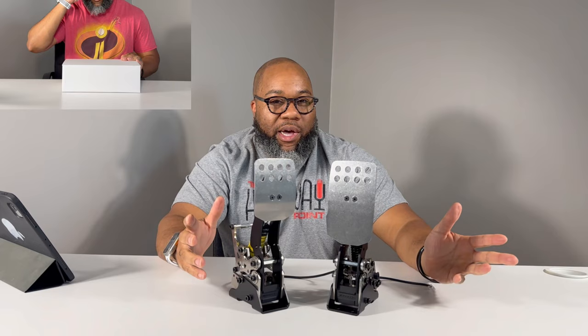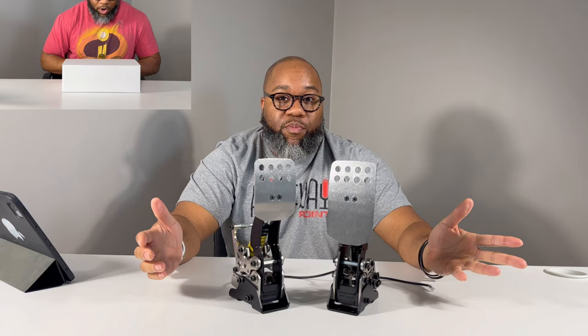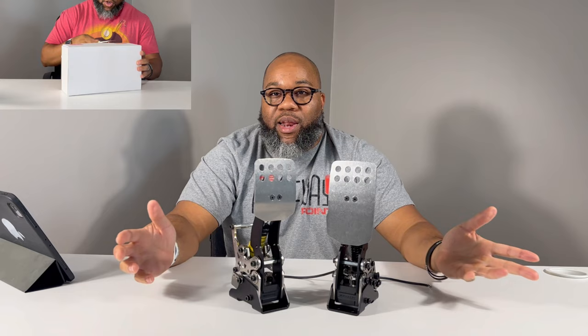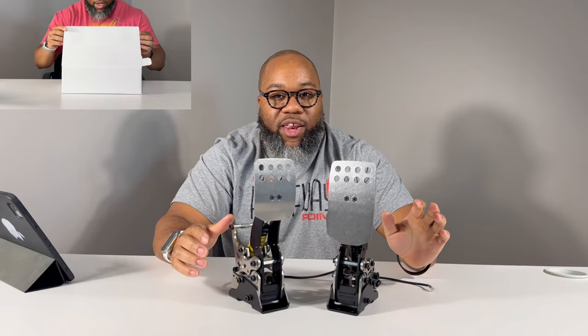The price was $299 for a throttle and brake with more pounds of pressure for the brake. The throttle looked pretty cool, and I said even if it doesn't work out, I'm pretty sure somebody else would buy them for what I paid. I got them for $299 plus shipping, and I didn't have to pay tax or VAT since I'm not overseas, so they were shipped by DHL.